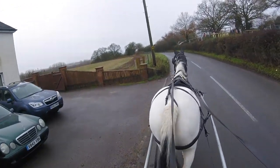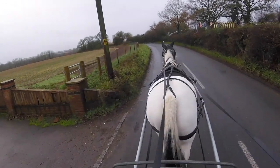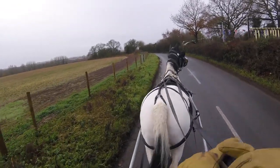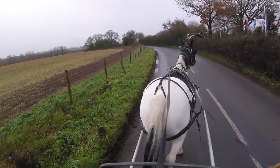We're just coming out of the yard with this mare. She's 14 years old. We just broke her - she was a riding mare, never done a great deal of riding, just hacking out.